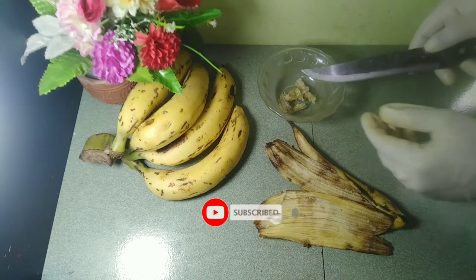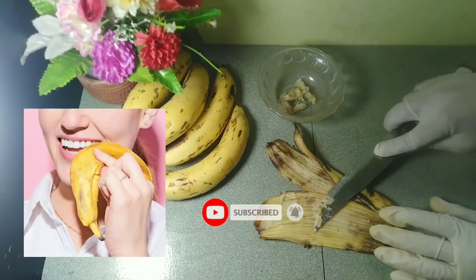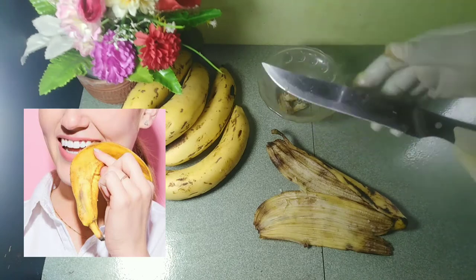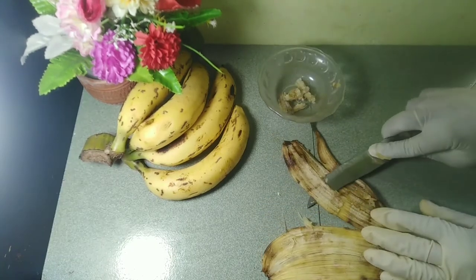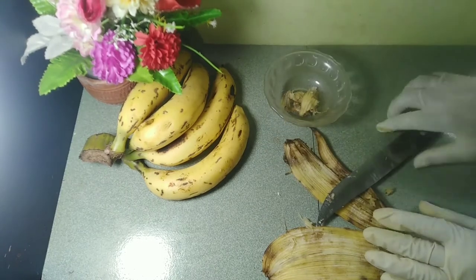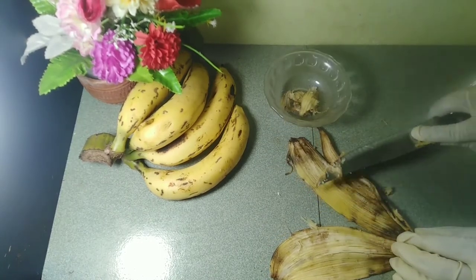The claim is that all you need to do is rub the inside of the peel on your teeth for a couple of minutes before or after you brush them. Supporters claim that after rubbing your teeth with the peel daily for about two or three weeks, you should have a whiter smile.